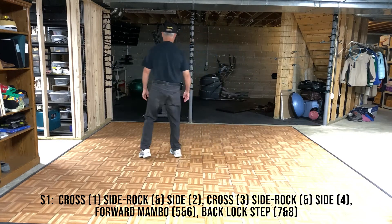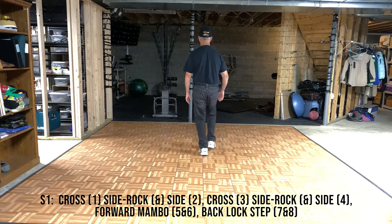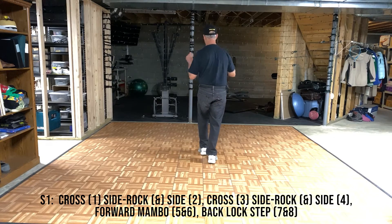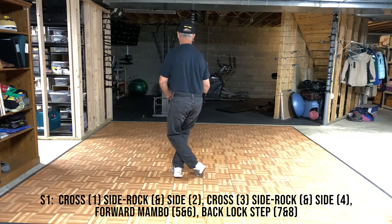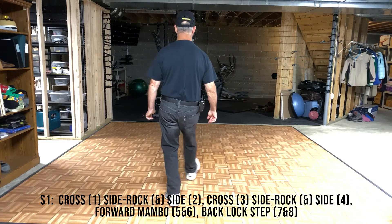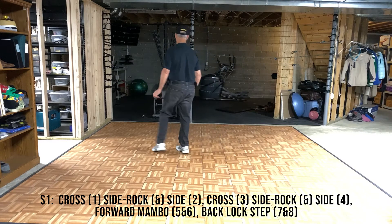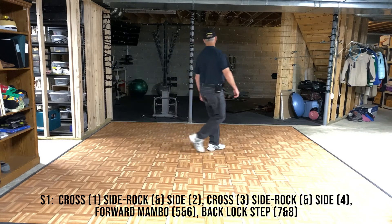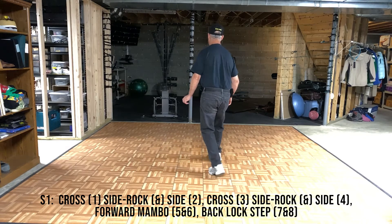1 and 2, 3 and 4. Right Mambo, 5 and 6. Back lock steps, left foot lead, 7 and 8. That would be with steps: cross, rock, side, cross, rock, side. Mambo, step. Back, cross, back.